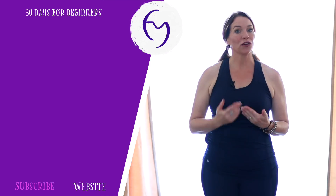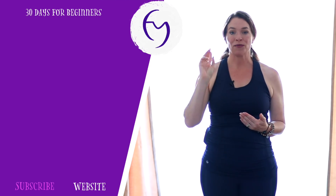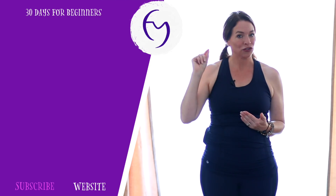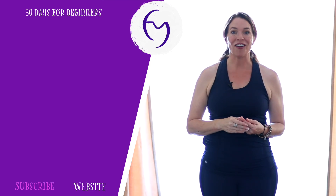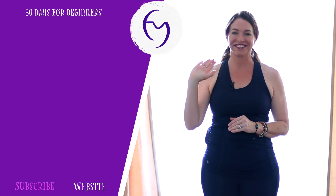Great job, yogi! Thanks for joining me today. For more yoga classes every day, go to fightmasteryoga.com and click the daily yoga class. You can practice every day together. And don't forget the survey — that link is below, seriously takes three minutes. One more thing: hit the subscribe button and don't forget the bell, because I'm making all kinds of videos for you and I don't want you to miss any of them. I'll see you soon, bye.